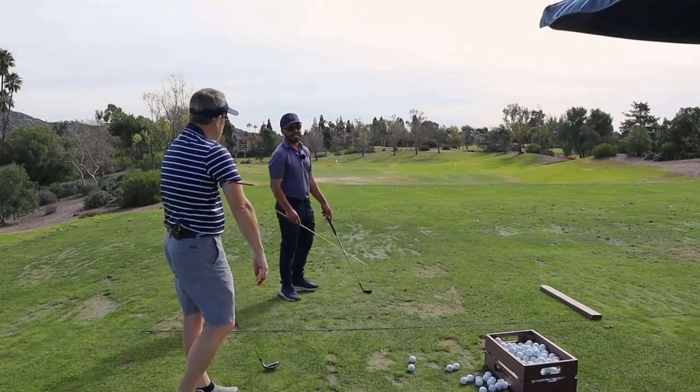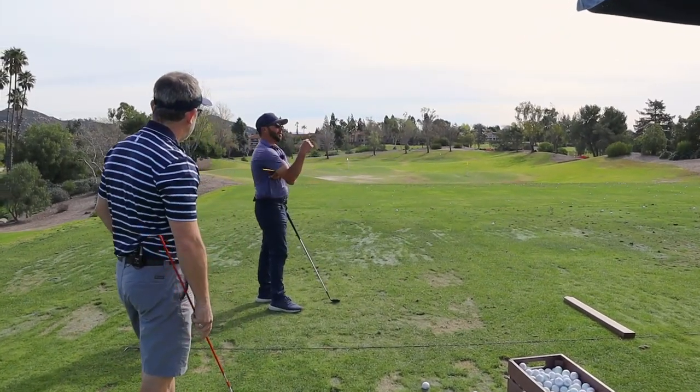This is wonderful for anybody who's trying to take the golf club outside. Go a little lower with that so it's not so crazy up there.